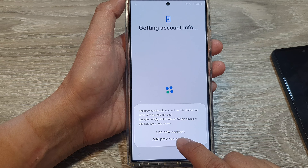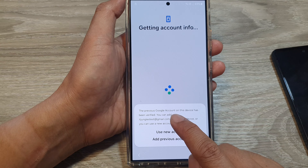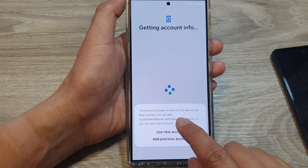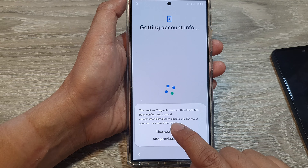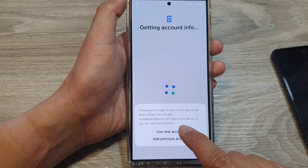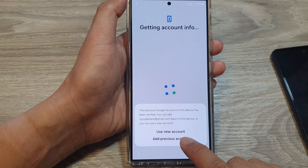Here I'm going to choose my previous account — the previous Google account on this device has been verified. You can add it back to this device or use a new account. I'm going to use the previous account.